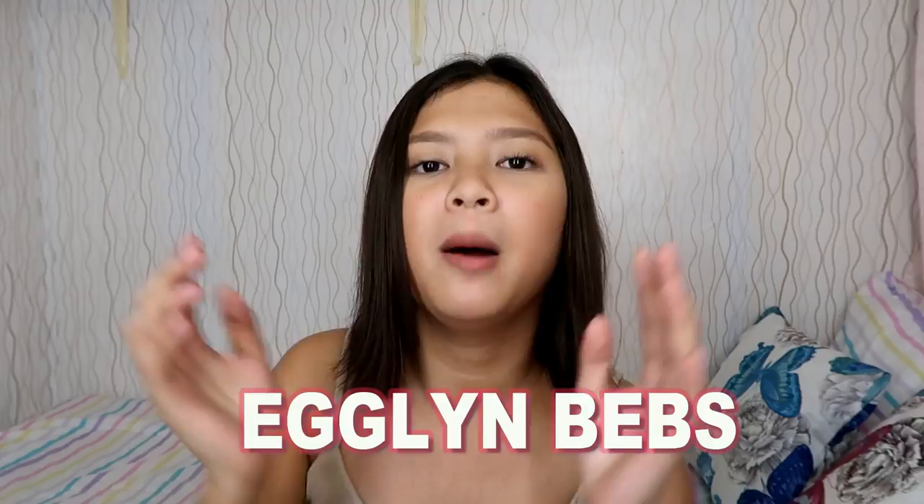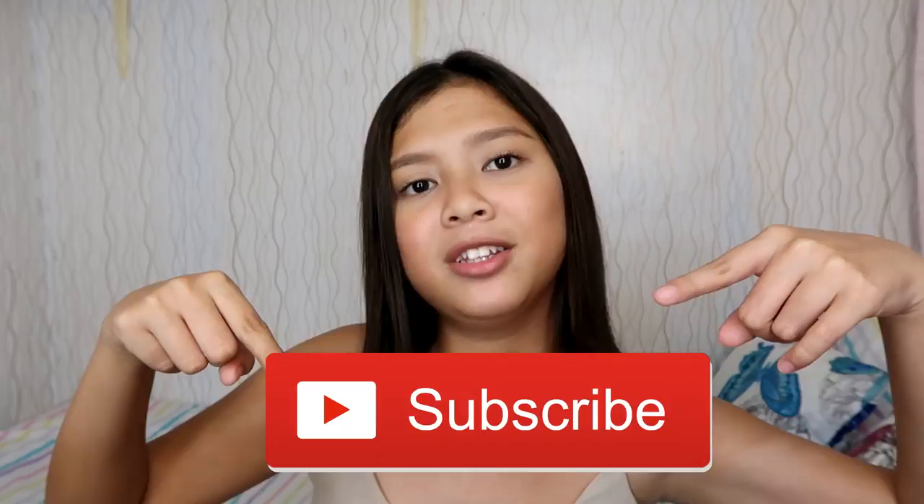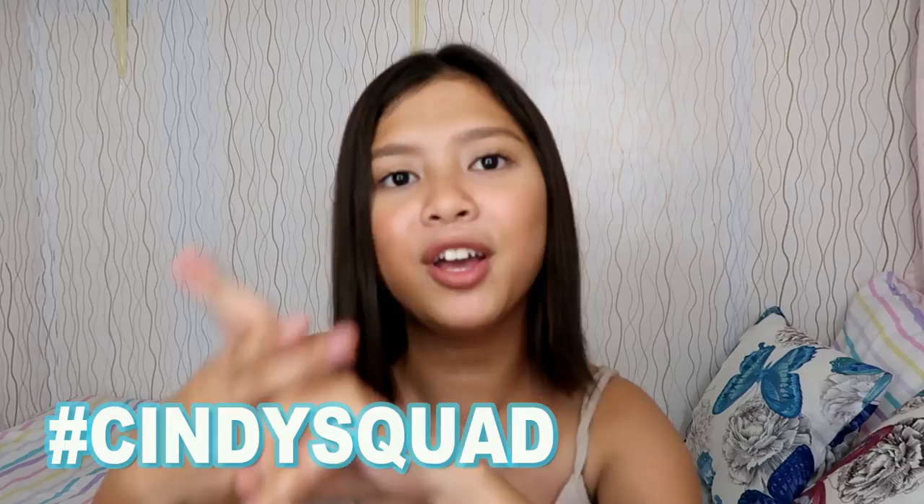So before I start, my collab today is Egglenbeb. I'll put her link in the description box below so you can subscribe to her channel because she's a YouTuber. Just a disclaimer — I'm not bragging in any shape or form, I'm really just going to do a haul. Make sure to give this video a big thumbs up, subscribe to my channel, and click the notification bell to be part of the hashtag ShintiSquad.